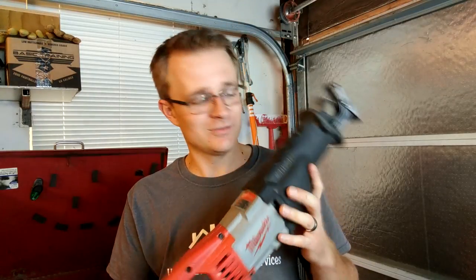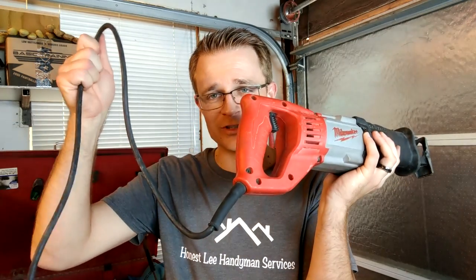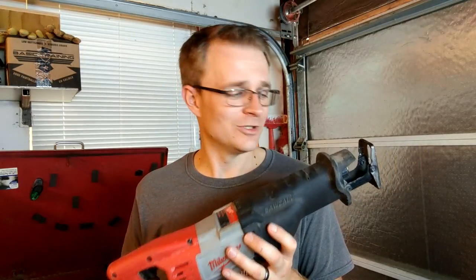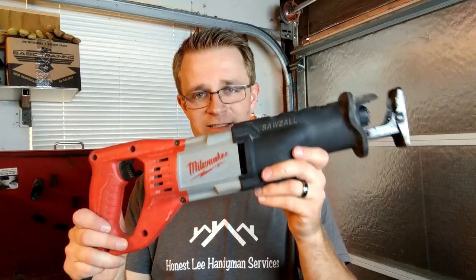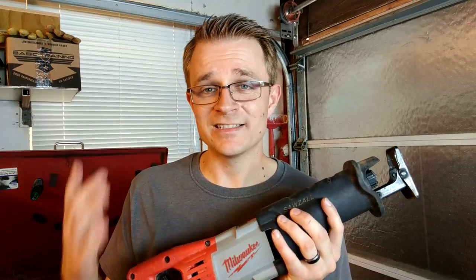So if you guys don't have a Sawzall, I would highly recommend this Milwaukee 12 amp Sawzall — this thing is great. This is the corded version. I think I want to get the Milwaukee M18 cordless version — I have a friend who's used it and he has some good experience with it. But anyways, this is a great Sawzall. If you don't have one, highly recommend it. I'll put a link in the description below where you guys can buy it on Amazon. Thank you all so much for tuning in and I hope you guys have a great day.